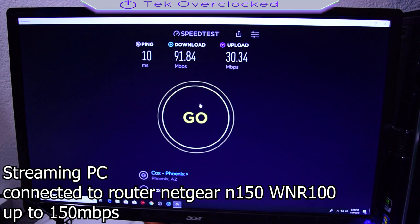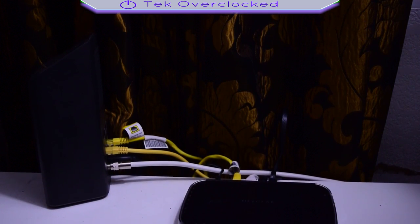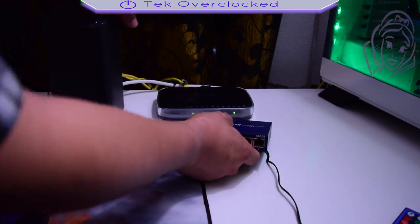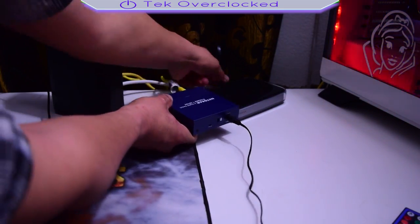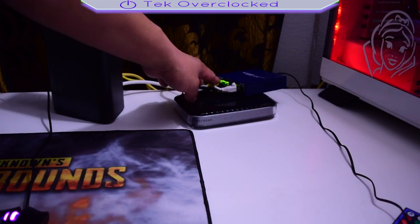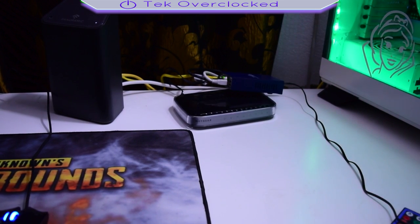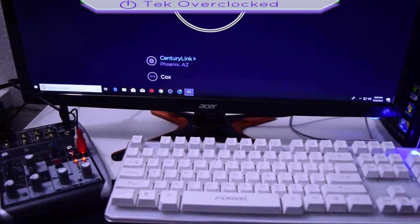My current configuration: my gaming computer is connected directly to the modem, and the other port of the modem was connected to my Netgear router, which I was using as a switch. I had other Ethernet ports going to my other computer, my son's Xbox, and his station. I was running three routers off this modem, and the speeds out of the 150 Mbps Netgear weren't giving me the Gigablast experience.